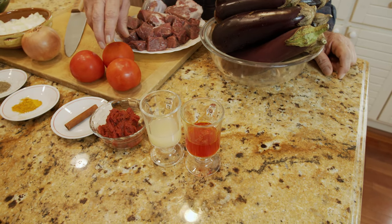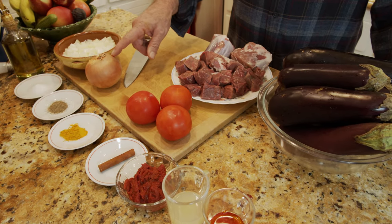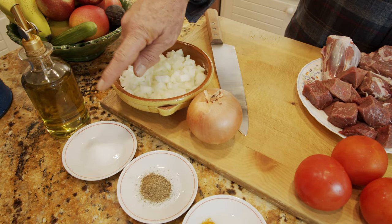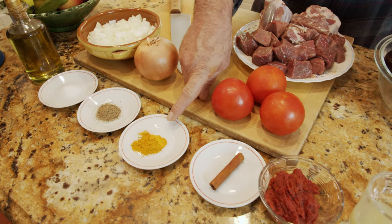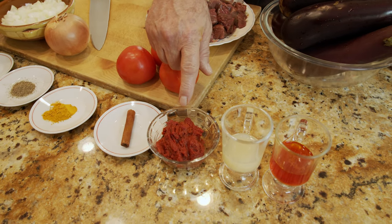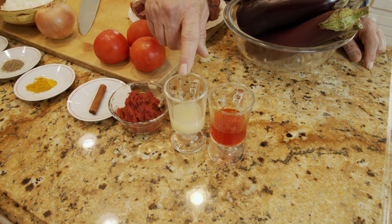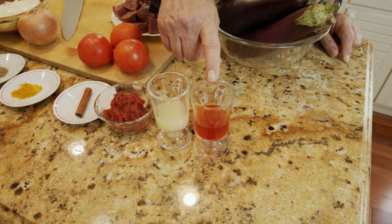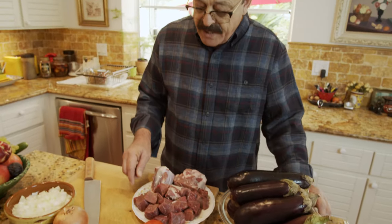I also need about three tomatoes and one onion, which I already diced. Then we need some cooking oil, one teaspoon salt, one teaspoon black pepper, one teaspoon turmeric, one stick of cinnamon, three spoonfuls of tomato paste, three spoonfuls of lemon or lime juice, and about four to five tablespoons of liquid saffron.